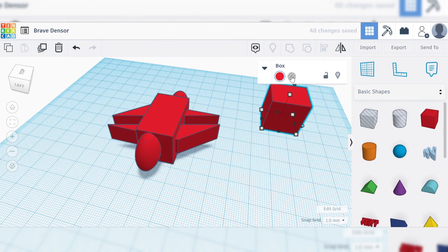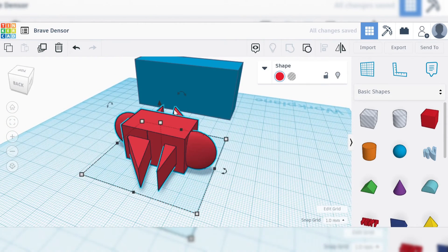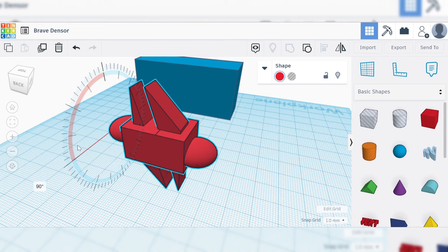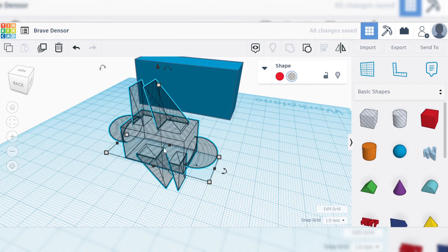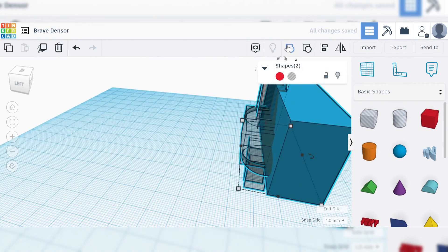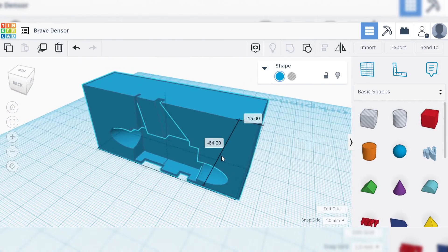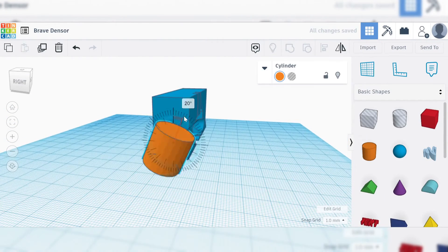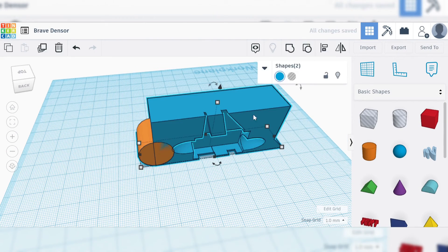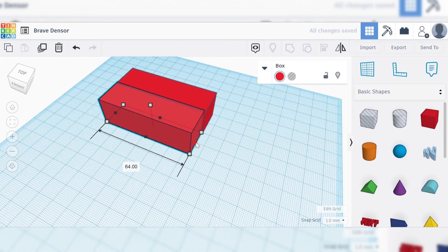The objects in our basic shape panel aren't the only negative objects or hole shapes available to us. We can actually turn both simple objects and complex objects into holes. We're going to take our complex shape and turn the entire thing into a hole by selecting it, finding the orientation we're going to want it in, and then turning it into a hole by selecting this button in the panel, or pressing H on our keyboard. So now you can see our strange and complex shape has been cut out as an indentation of the blue rectangular prism we had created.